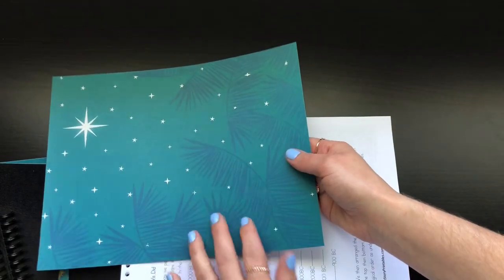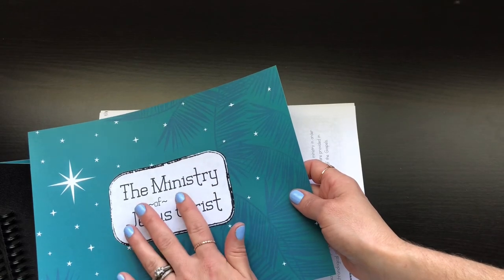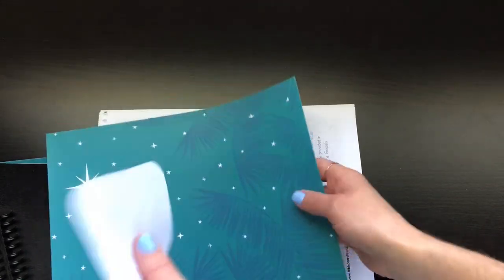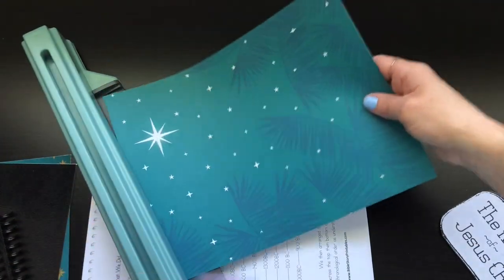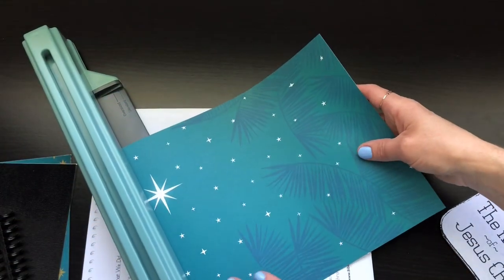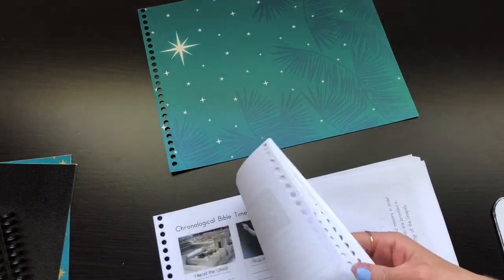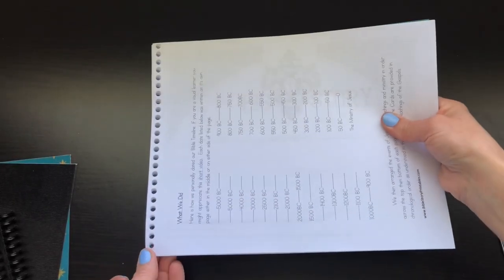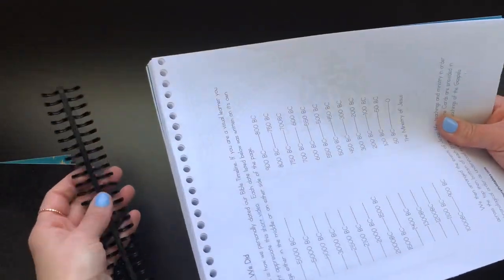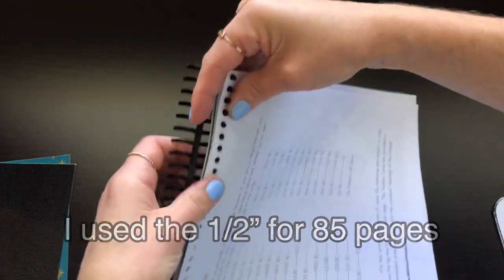This is a page I need inside the booklet — I'll glue it on after because I forgot the glue sticks in the school room. I'm just going to punch holes in this because it separates the timeline for us. Now I have them all aligned, so I'm going to take the binding here and start from the top and work my way down.